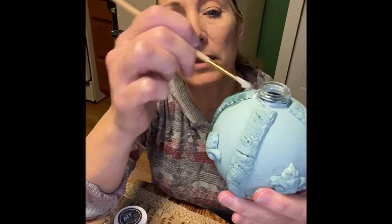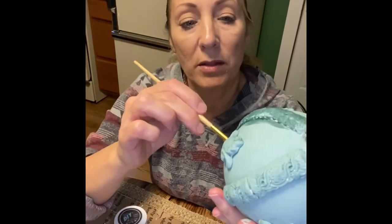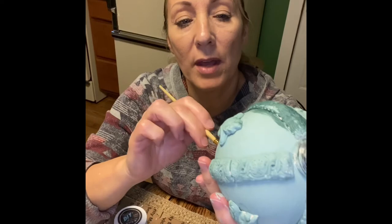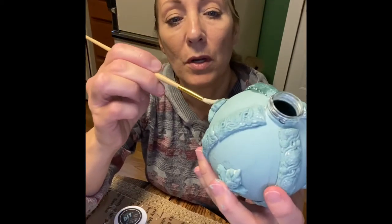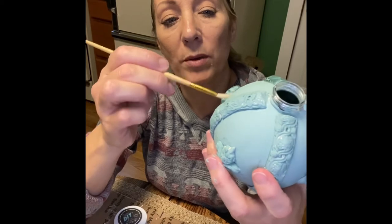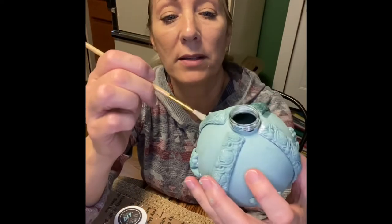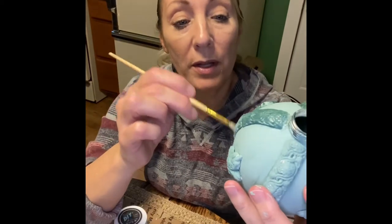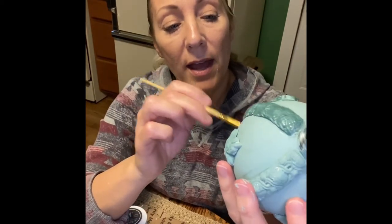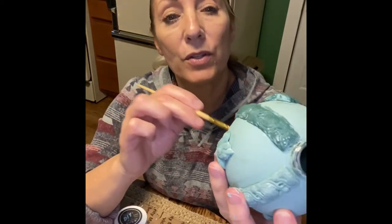When you apply clear wax first before a colored wax, it's kind of like an insurance policy. It allows the colored wax to be a little more forgiving – you can make corrections, and it keeps the colored wax from being too bold. We are going to be using white wax on this, so I'm going over the entire ornament with clear wax first.